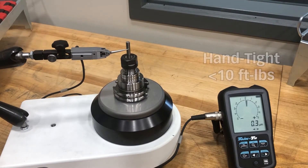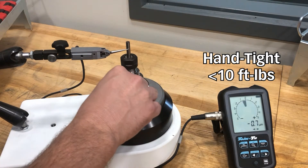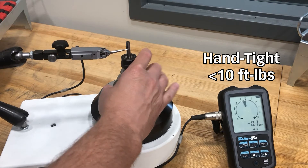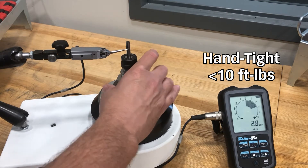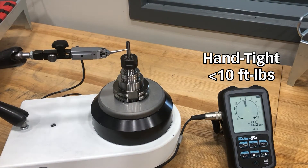Here we have our hand tight — just threaded in — pull stud. It's not tight at all. This will be considered our base reading. Taking a quick run through, we are just a little over three microns. Really, really good results for a basic assembly with a carbide pin. So remember, we are right around three to three and a half microns — that's the number we want to compare every other value to as we go forward.